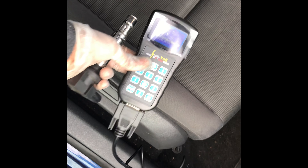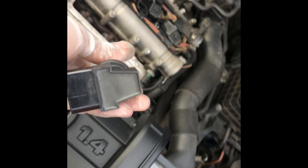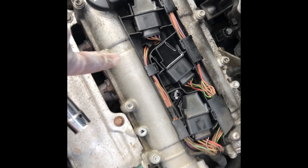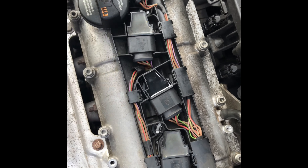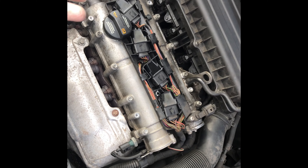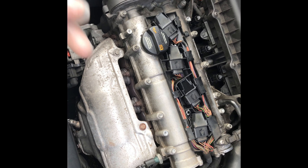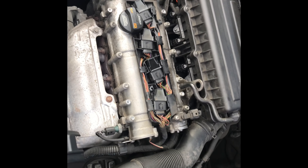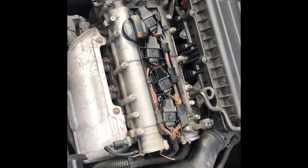So I put my VAGCOM on and diagnosed the problem — it said there was a misfiring cylinder 3. What we've done is replaced the coil pack, which is this part here, for a new one. As you can see, that was no shinier than the rest, and literally that solved the problem. I'll upload a picture of the fault code that came up so you guys get a rough idea.